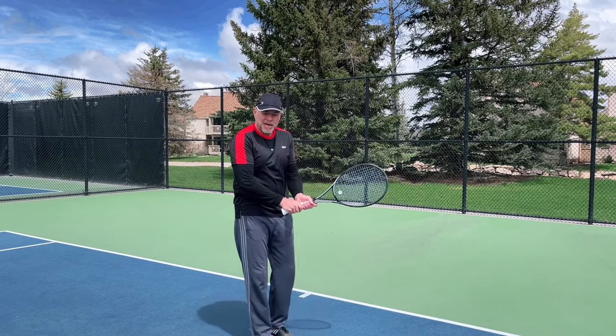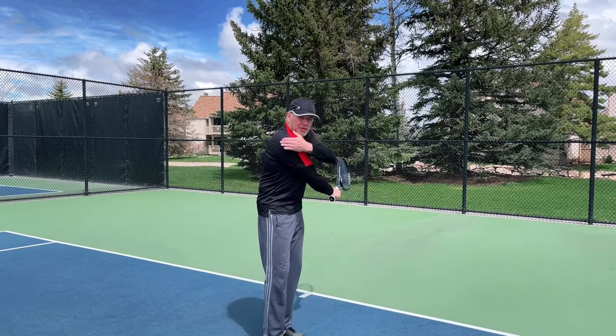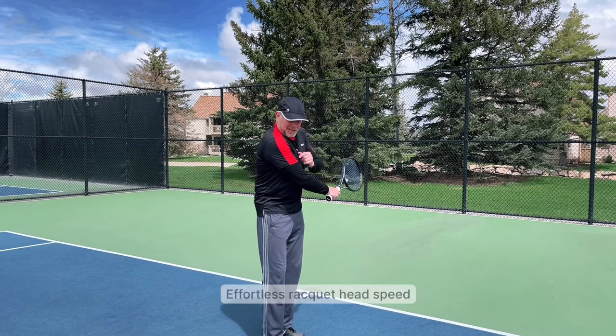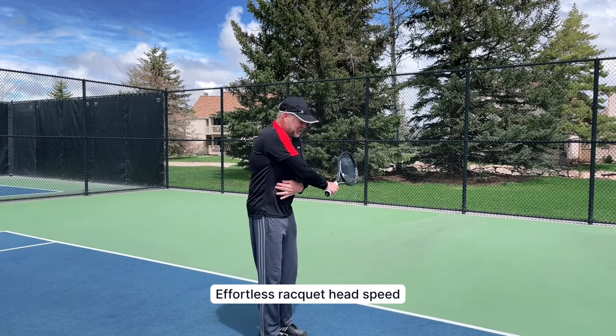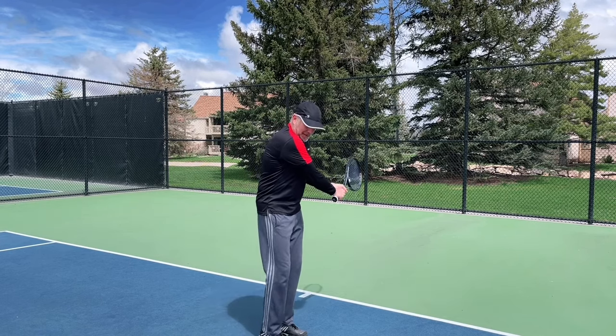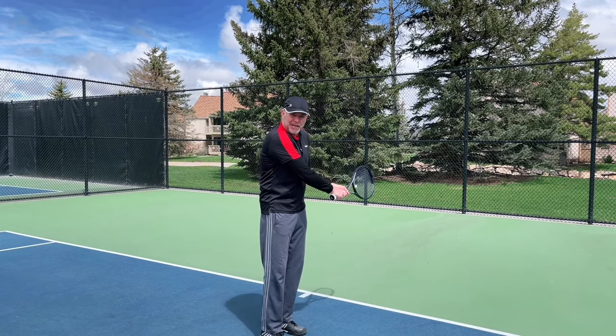When you go to hit a two-handed backhand, you need to tell yourself to really turn and show the back of the shoulder to your opponent. That's how you know someone is fully coiled up. Now the core is engaged and you're ready to generate power — that is the first fundamental that has to happen in order to generate efficient power.